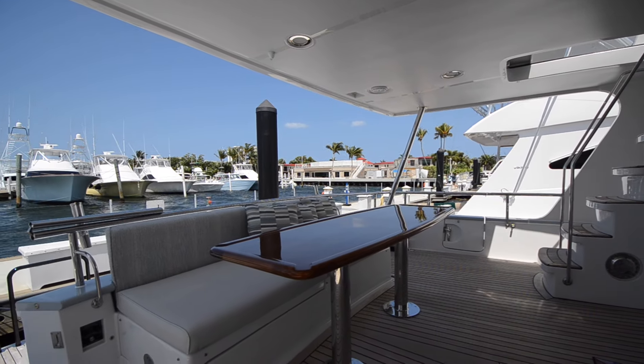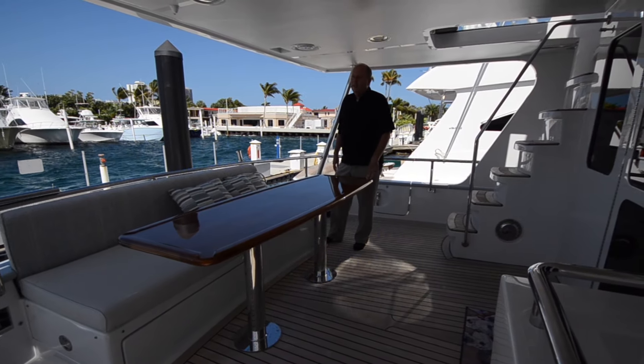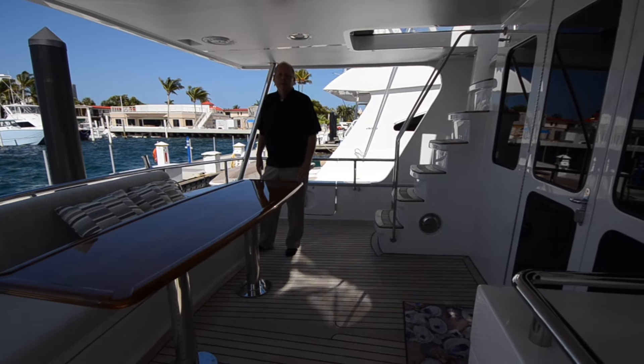It has very low hours on it — it's really only been used for a year and a half. The boat went up to Annapolis last summer and it's been down here for the winter. We had it at the Palm Beach Boat Show and I'd like to walk you through the boat. Follow me.